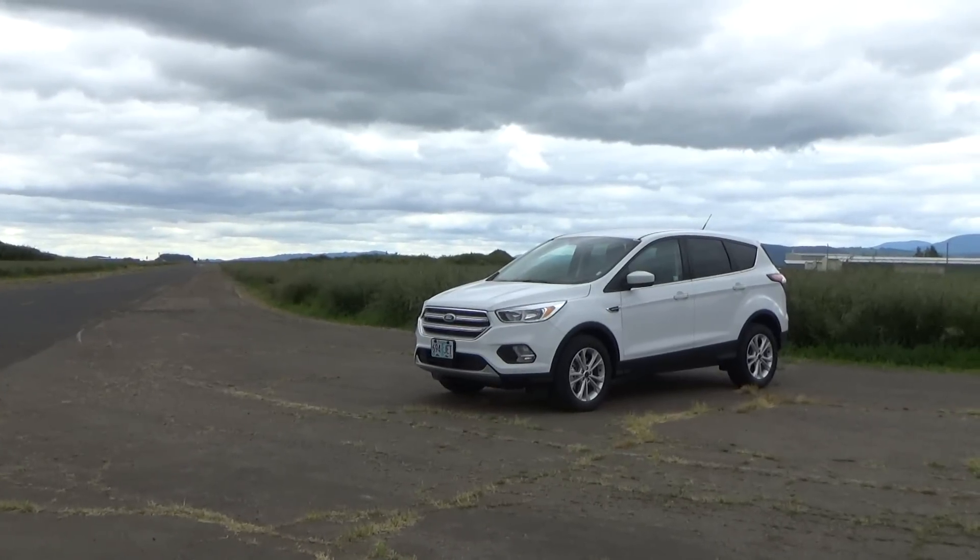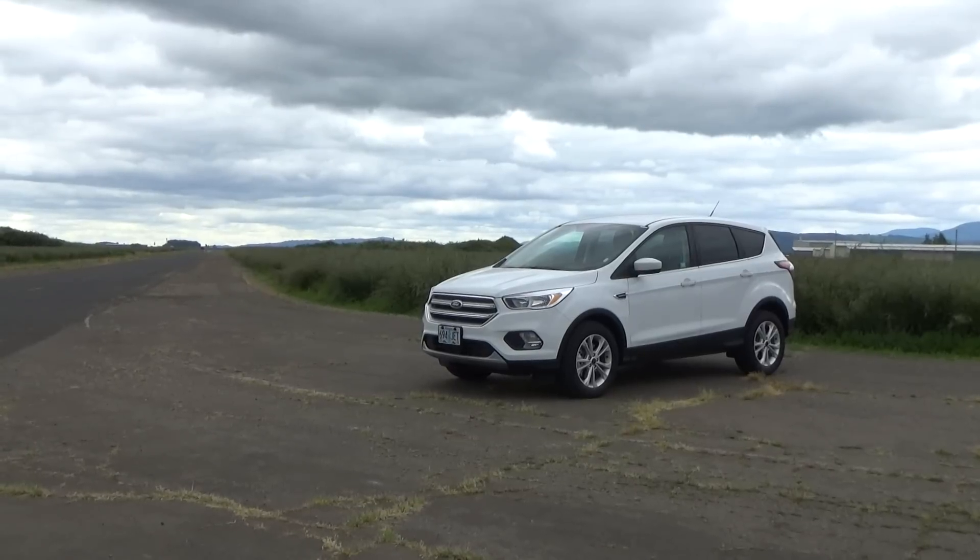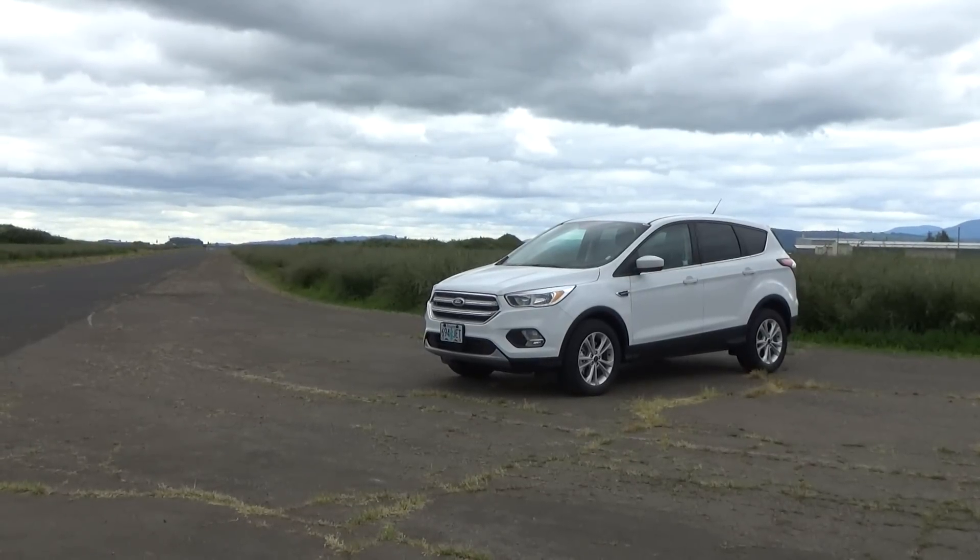What's going on everybody and welcome to the first episode of Testing Rides. Today I'm going to be testing the 2017 Ford Escape 2L SE.